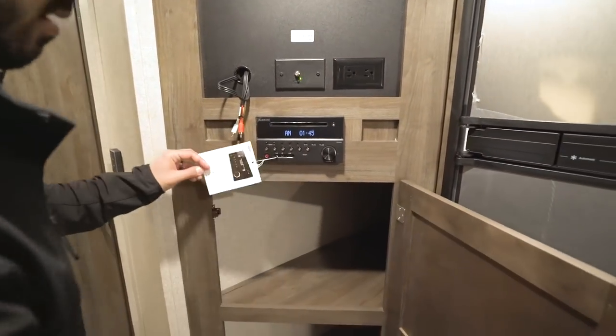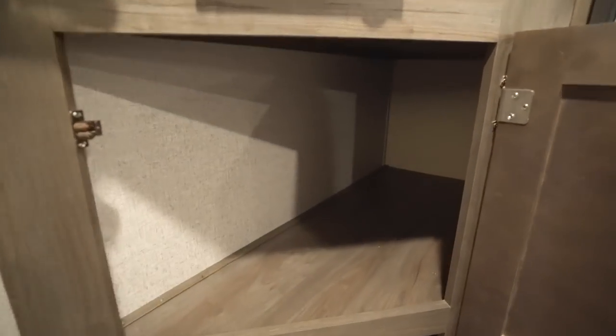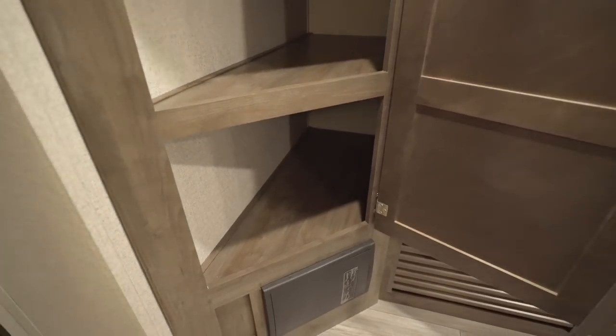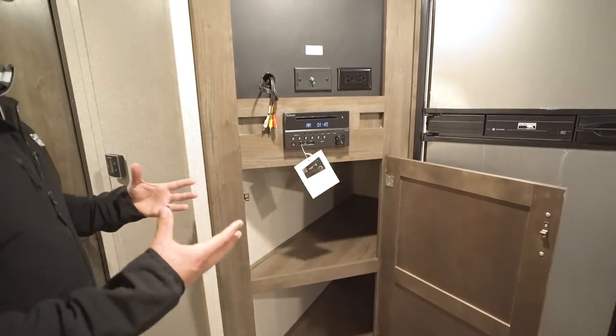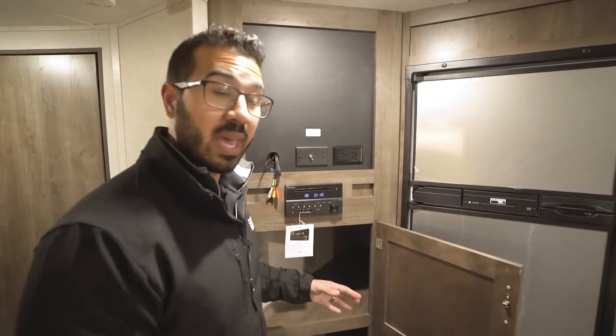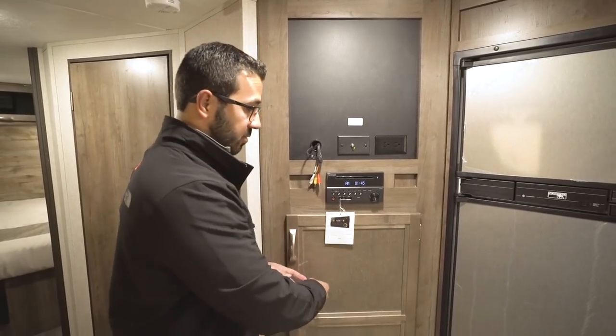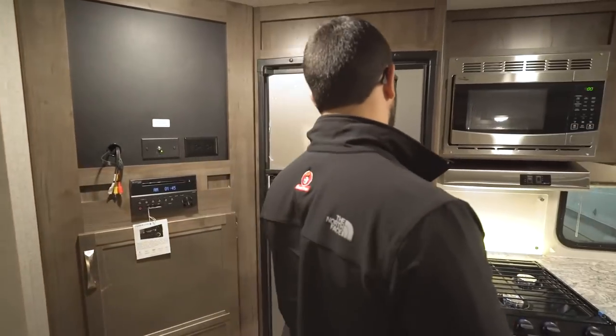Underneath the entertainment center you have huge storage — generally you don't get that much. You can use it for extra pantry space, pots and pans, or other larger items. It is really good extra storage.